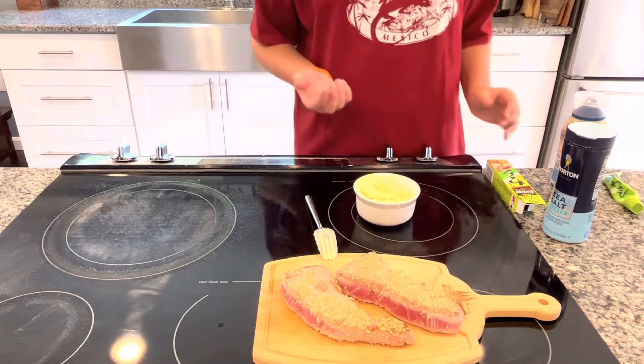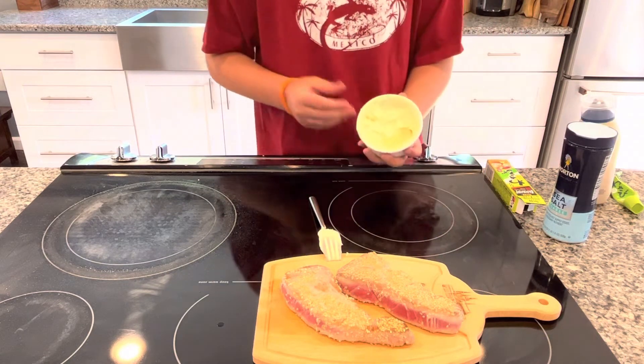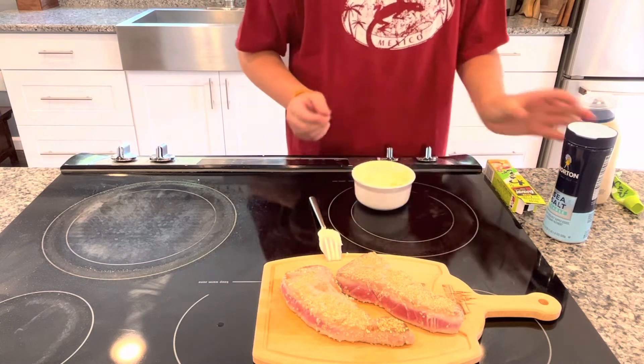After tasting that, I definitely went too strong on the wasabi, so I'm going to go in with some more mayo. Now that I've found the right balance of wasabi and mayo, I'm going to go in with some flaky salt.